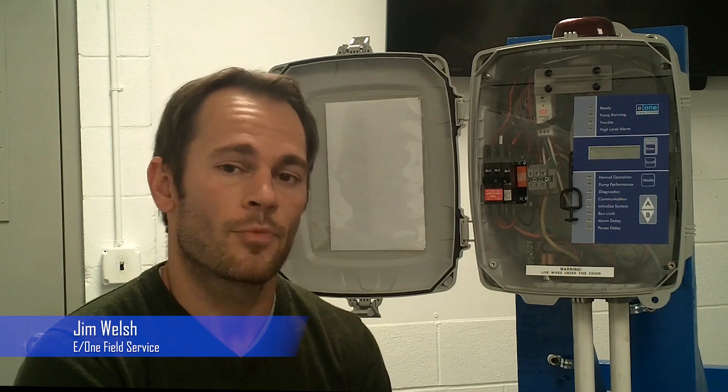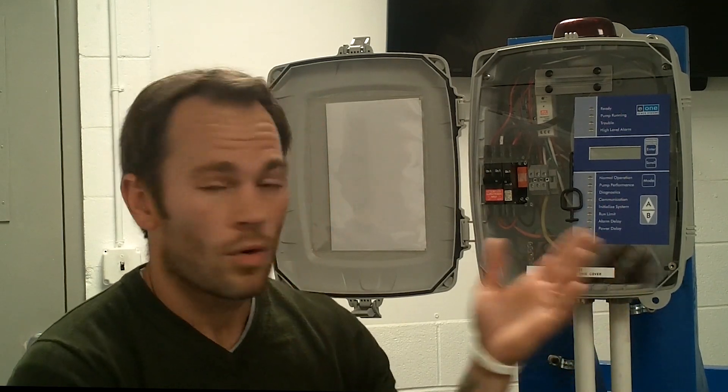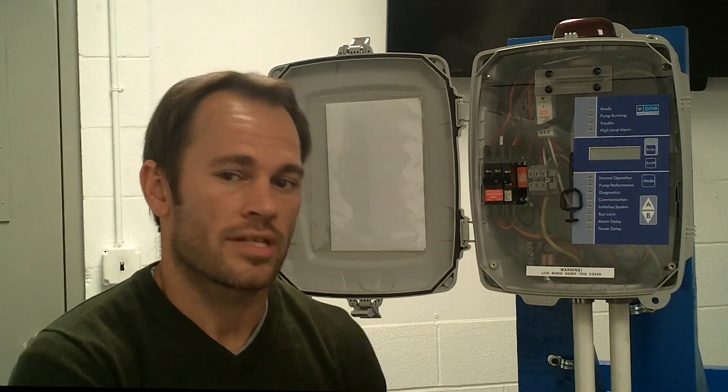Hey guys, it's Jim Welsh from EnvironmentOne. Today we're going to cover how to upgrade a panel from whatever version of modem you're running on Century Advisor 1.0 to a modem that's capable of touching the 2.0 network — our enhanced Century Advisor system.